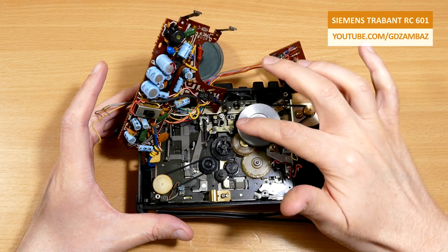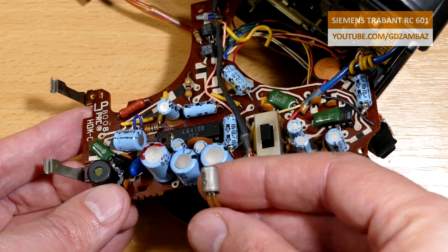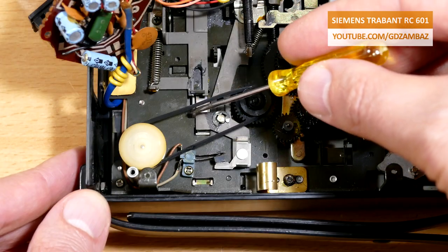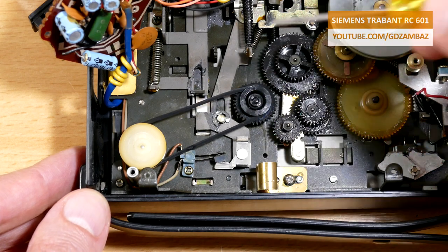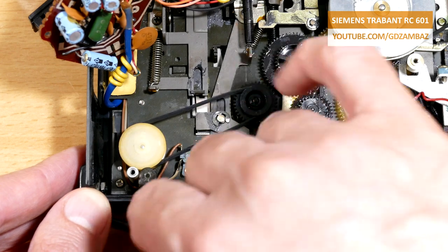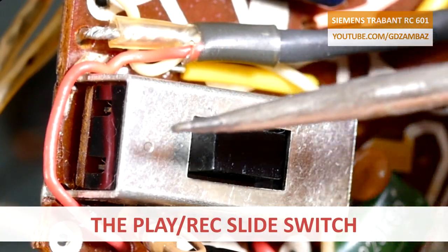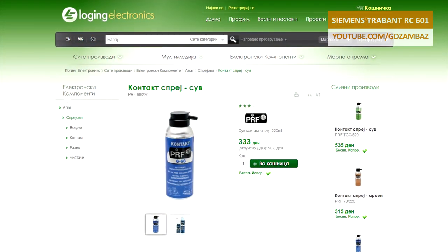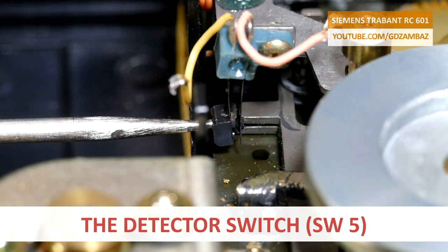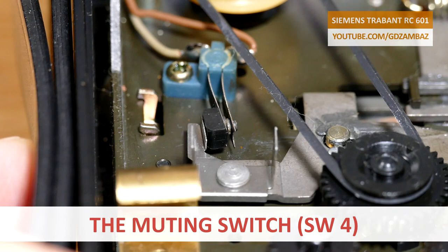Next I removed the main board to access and clean the switches. To ease the board removal I also had to temporarily unmount this transistor from the small heatsink element. Here we can see the counter belt — I probably have to replace it as well, but none of the belts from the set could fit well here, and since the counter is still working properly, I'll leave it as it is for now. To do the cleaning properly without unsoldering the play-record slide switch, I ordered a contact spray for cleaning switches soldered onto printed circuit boards. While waiting for the spray to arrive, I attempted to clean the switches with cotton earbuds and rubbing alcohol.